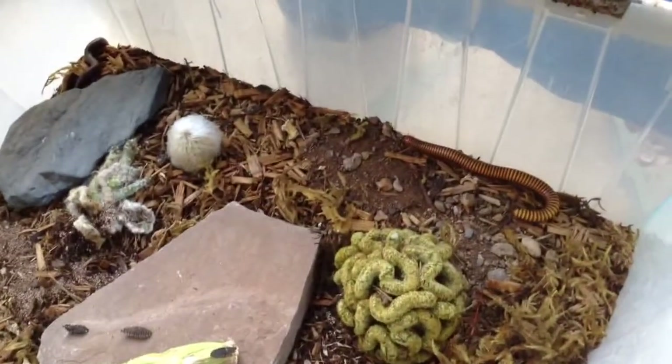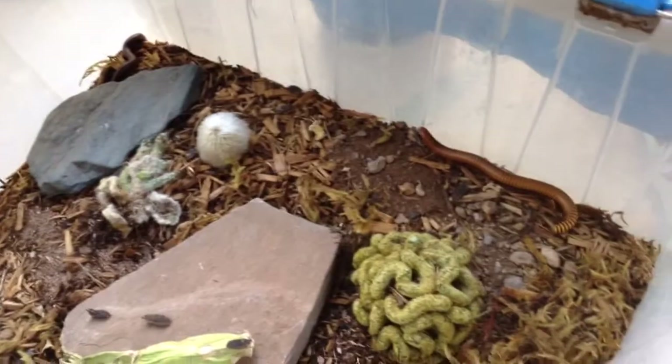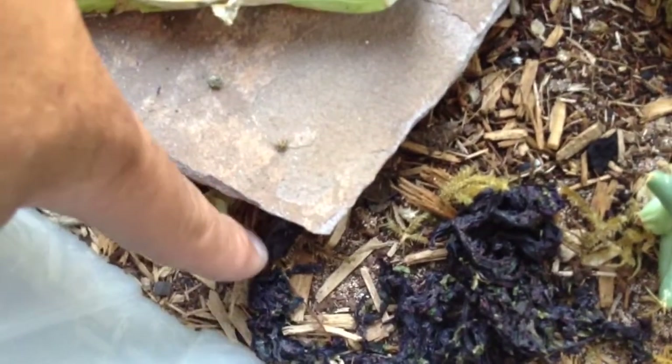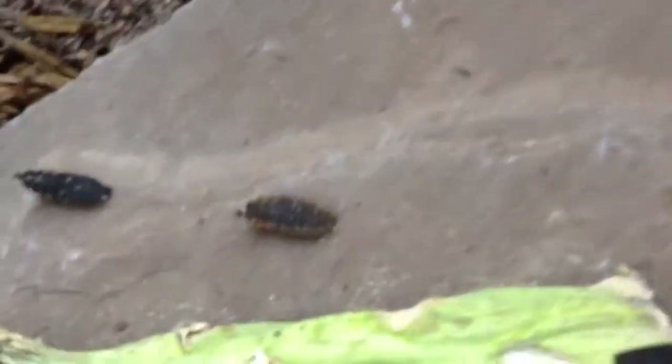Hey everybody. So this is my communal orthoporous enclosure where I also have the Buthus americanum. Let me find them. Here they are — called pie dish beetles, like that one there. They're a darkling beetle. But we got these guys in here now too.